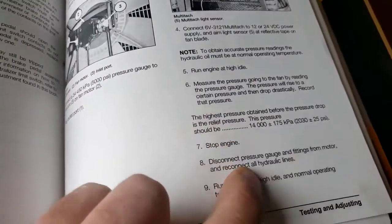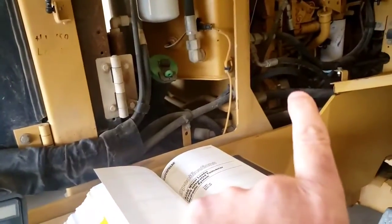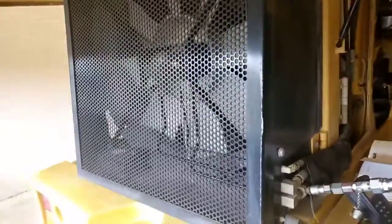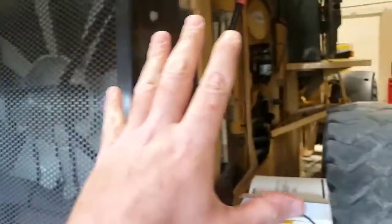This fan system with its fixed displacement pump and fixed displacement motor is really a very basic open circuit hydrostatic system. The reason for driving this fan hydraulically is not as sophisticated as it was on our G976 grader - we don't have variable fan speed independent of RPM.